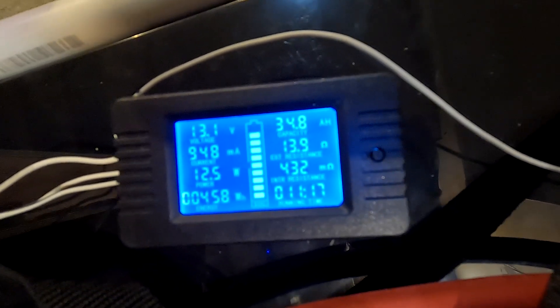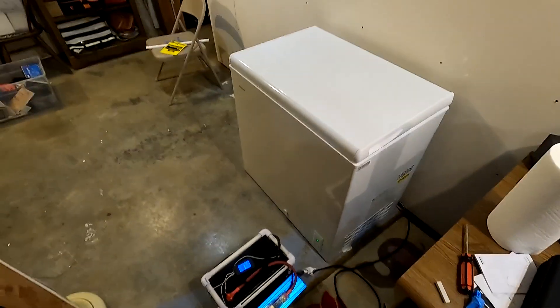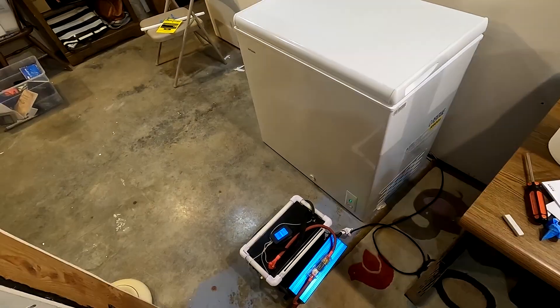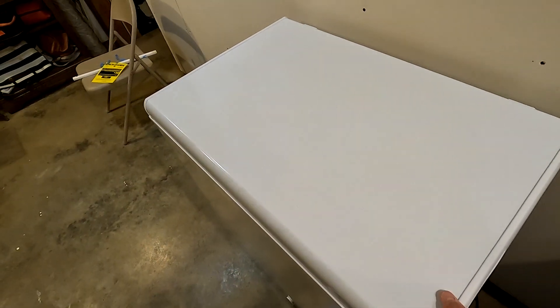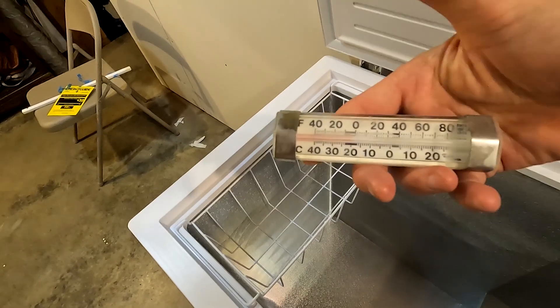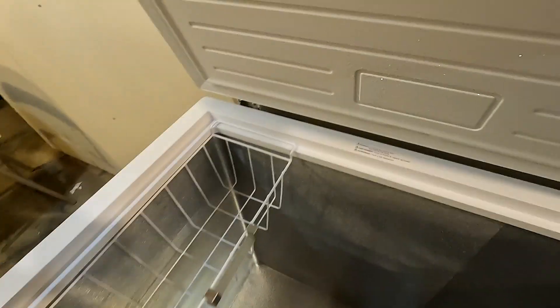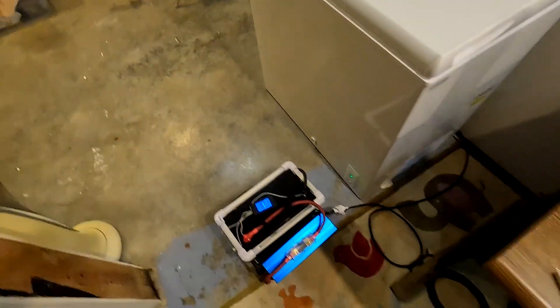It's 8:45 at night now. Let's check out how our battery connected to our brand new freezer is doing. It looks like 34.8 amp hours have been used in the first 11 hours and 17 minutes. This deep freezer will easily go a whole day on one full battery charge. The temperature is right at zero — perfect, feels nice and cold. Starting to get some frost on there a little bit. Everything's working really well.